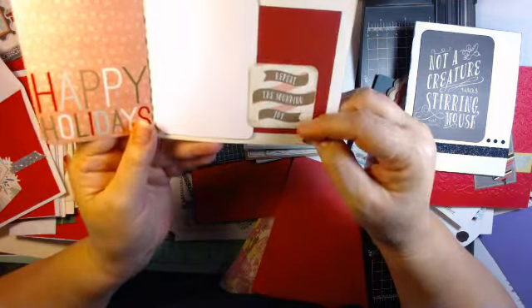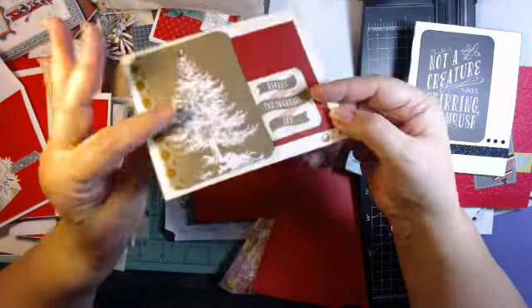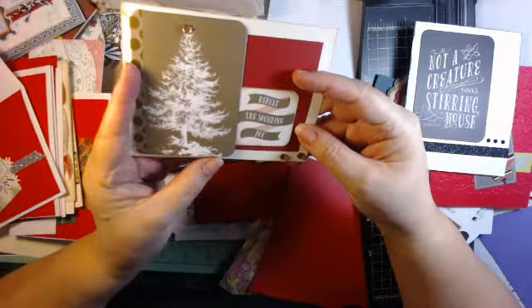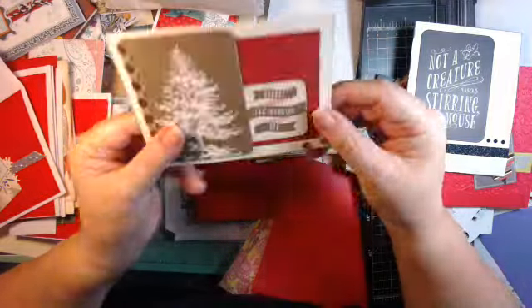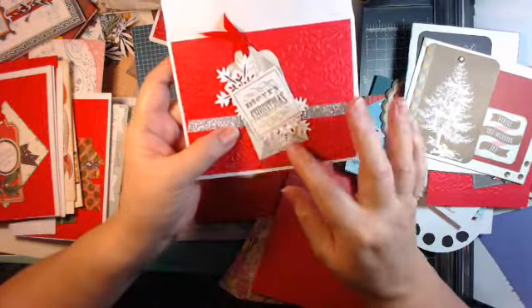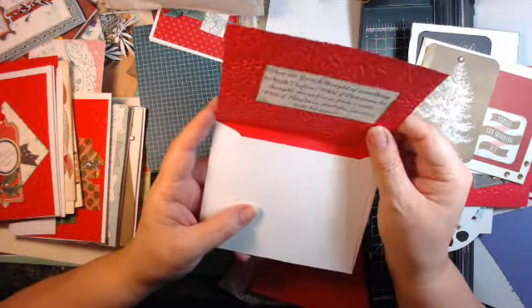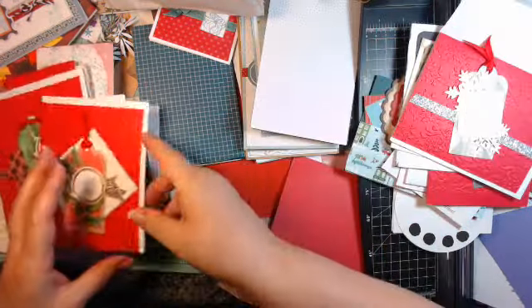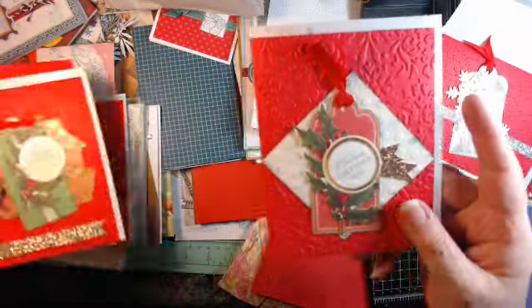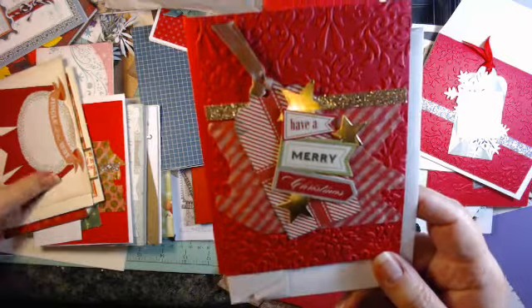'Repeat the Sounding Joy' — just a couple of card pieces there. Actually this part is a postcard. Again, another one with the Anna Griffin tags. Here's another one with a tag — some washi tape, glitter tape. More washi and glitter — they're all different.